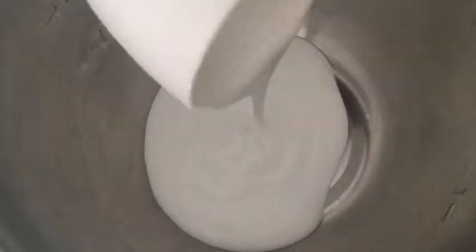First you're going to start by adding a half a cup of glue to the bowl. You can add more if you want. Now I'm adding some food coloring. You can also use paint.